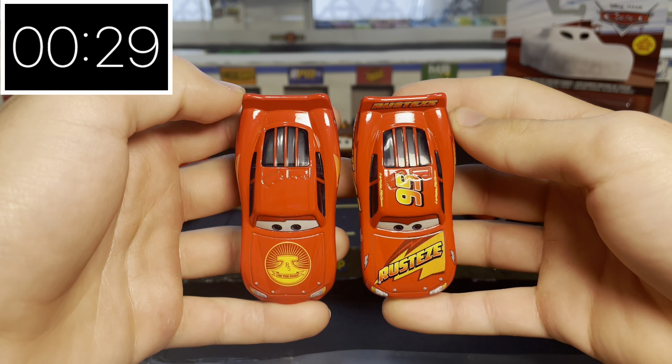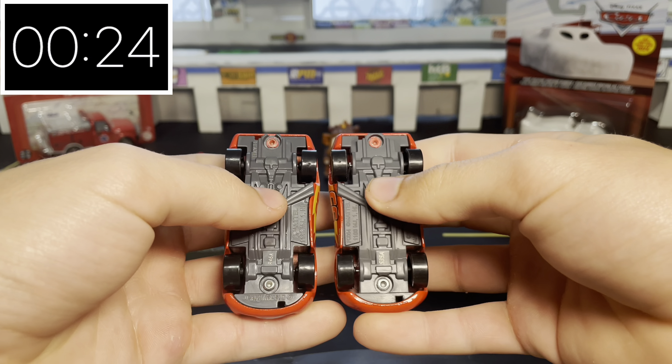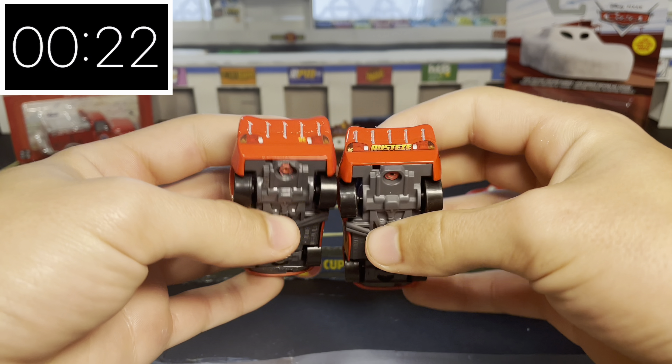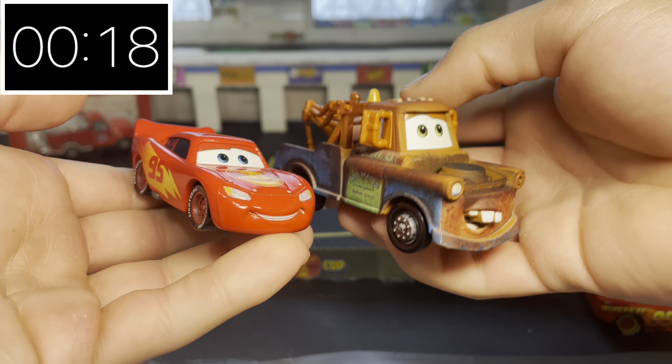Here with the Cars 3 McQueen, you can see they are the same mold with pretty much the same tire shape and bottom shape. And here with his road trip buddy, we have On the Road Mater.